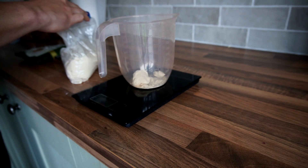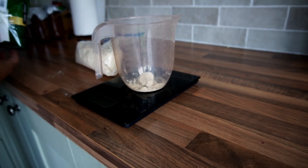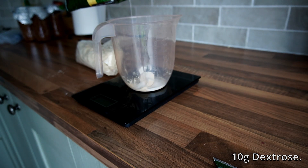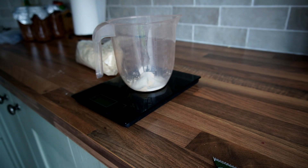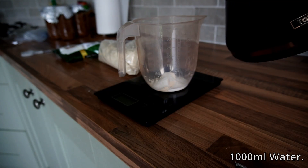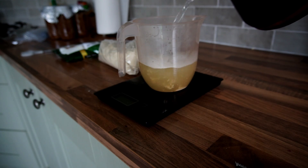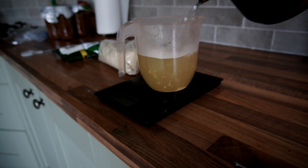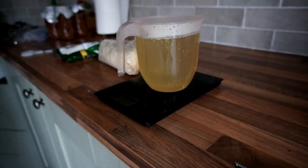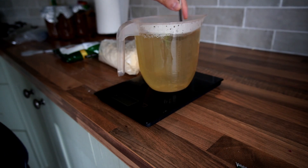Mix 10 grams of light malt extract with 10 grams of dextrose and then add 1 liter of warm water. Give it a stir with a spoon, make sure it's fully mixed, and then filter this mixture through a piece of muslin cloth into multiple jars.